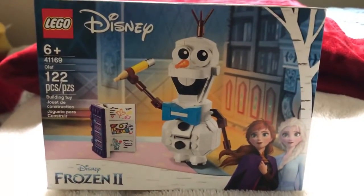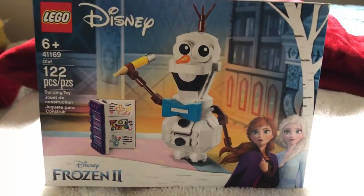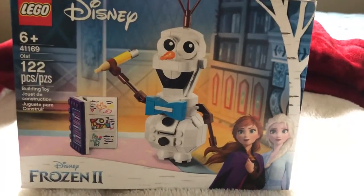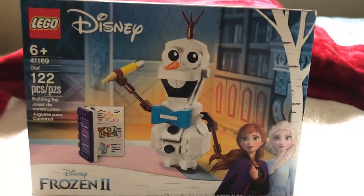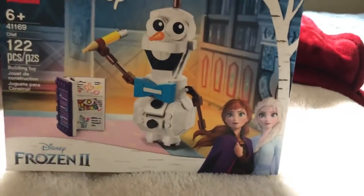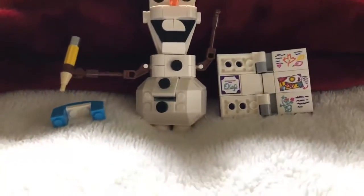Set number 41169, Olaf, 122 pieces, Frozen 2. Pretty cool set — took about 20 minutes to build, $15. Pretty sweet. Here's the final product.